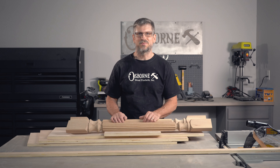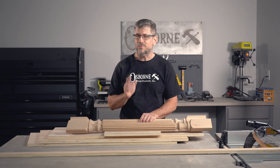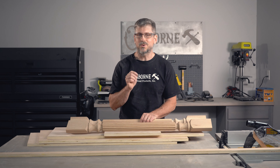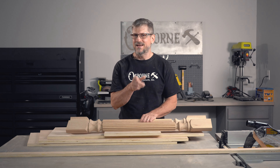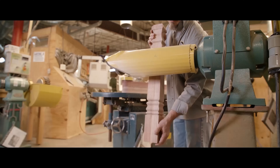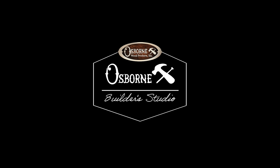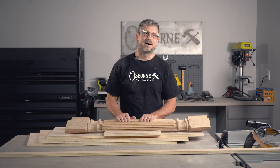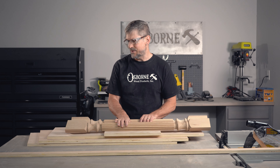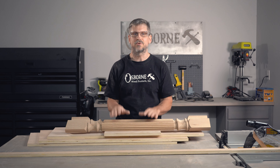Hello and welcome back to the Osborne Wood Products Builder Studio. Today we are going to be building something that probably every woodworker will have to build at some point in his career as a woodworker. So today we are actually building a podium for the front office as you come into Osborne Wood Products — we have a little showroom area there.